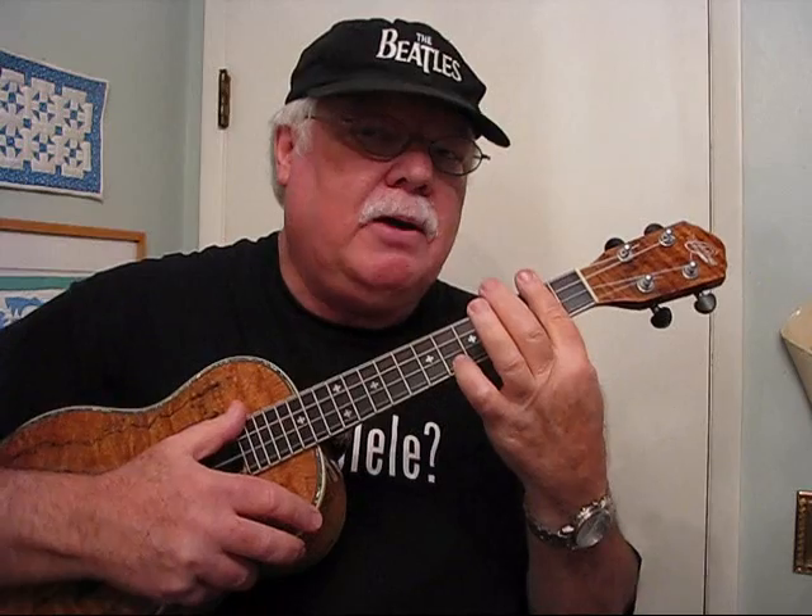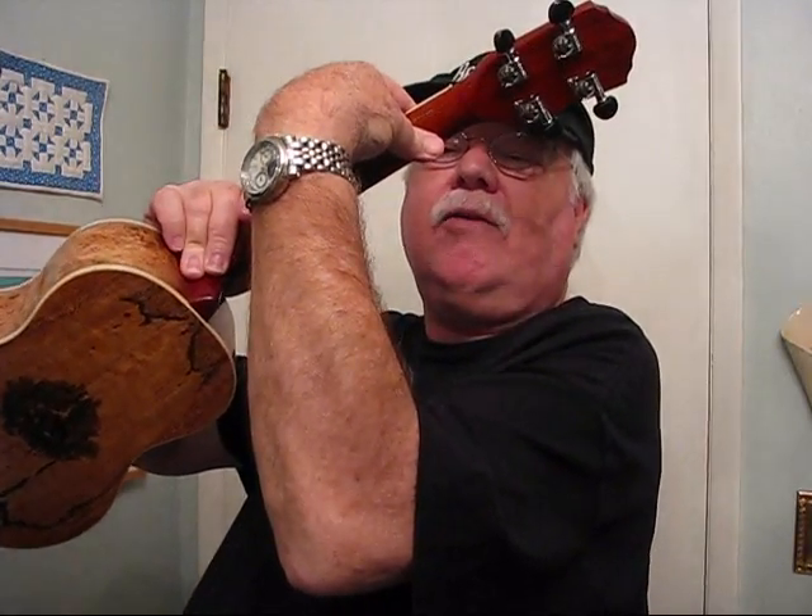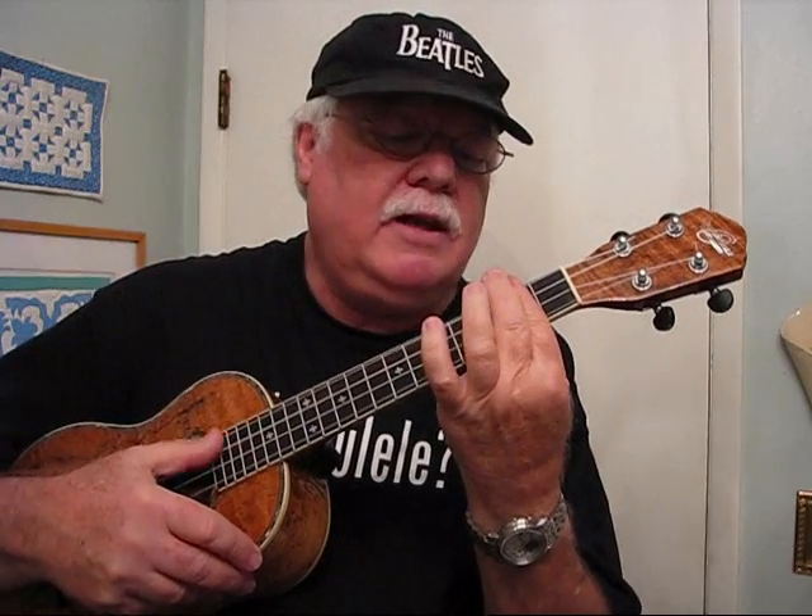When you're doing a bar chord, the thumb actually goes on the back of the neck — it's a support. It's like squeezing between the thumb and the index finger to hold that bar chord. Now if that is not clear, take your middle finger and put it down to use it as a secondary bar finger to get it stronger.